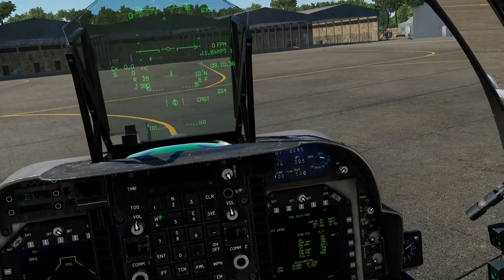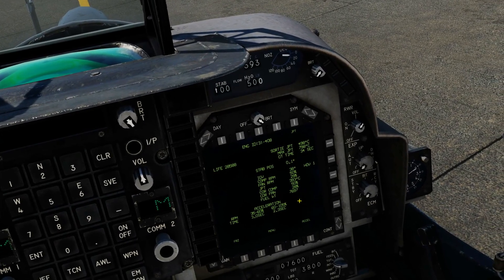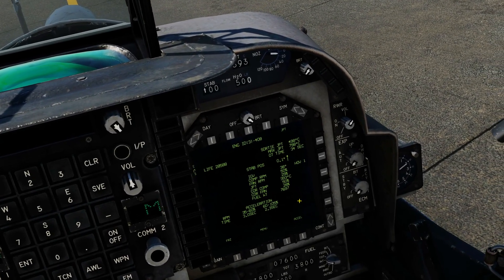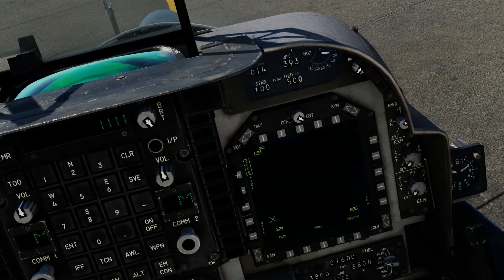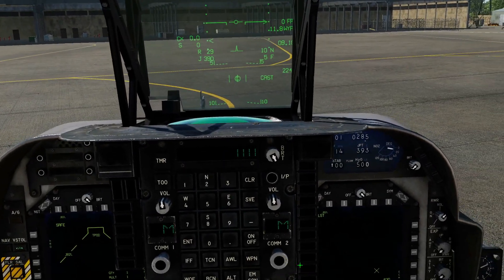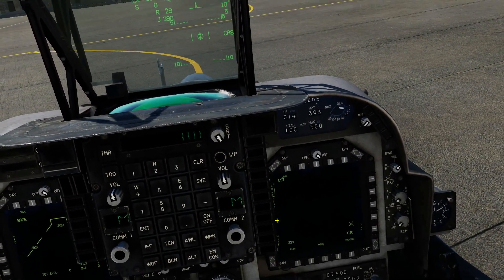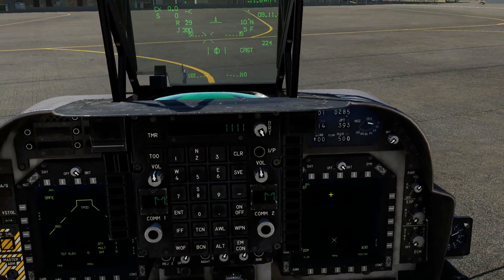Next, since it's a laser bomb it has a laser code. If we want to change the laser code, it's just the same as changing a GBU-12 — we go SCS down, click on the code there and change our laser code. Just be aware that at this time you need to change the laser code in the air; it doesn't appear to work while on the ground, which can be an annoyance.